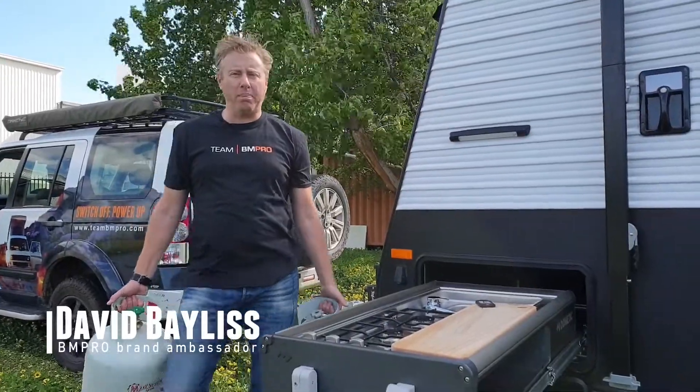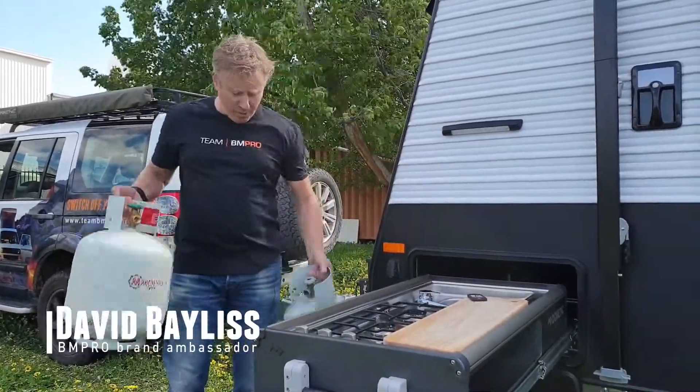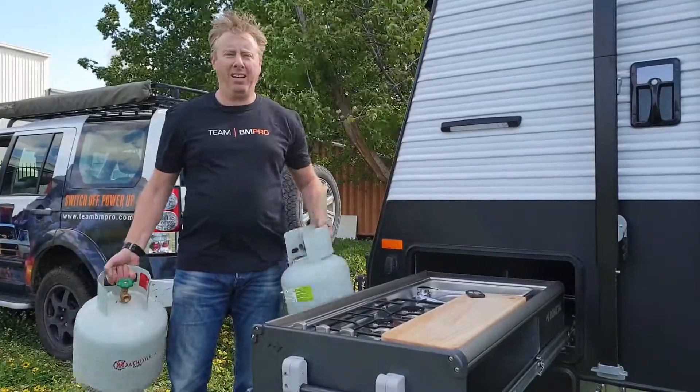G'day everyone, David Bayliss here from BMPro. Now you might be wondering what we're up to here — no, we're not doing weights today.